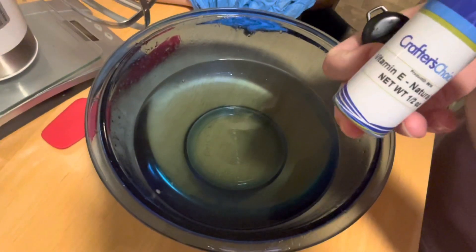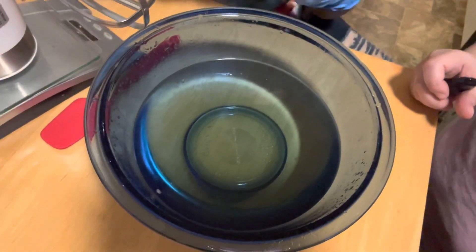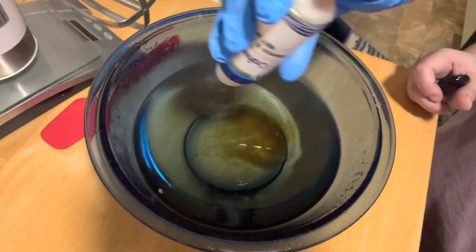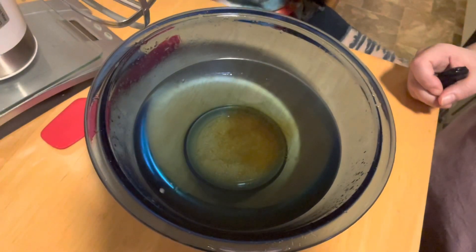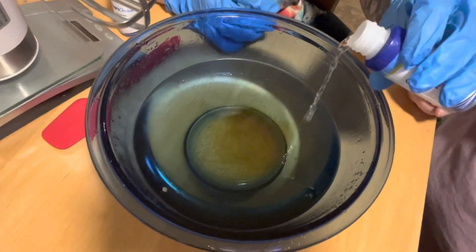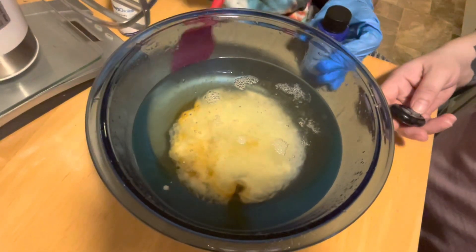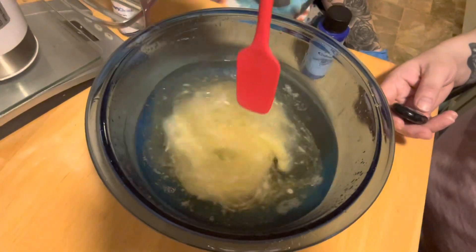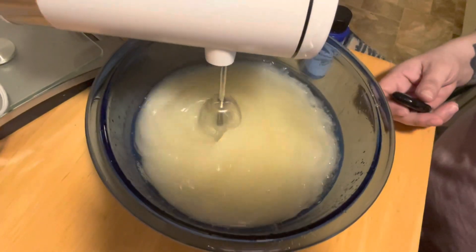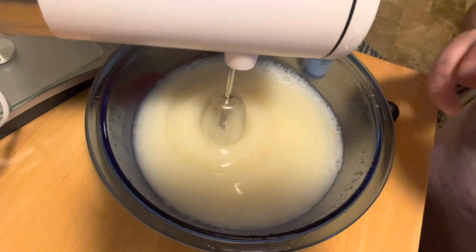Next we're going to put some vitamin E oil in — vitamin E is very good for your skin, it has antioxidants. Next we're going to put rose water essential hydrosol. And we're going to mix with the blender, but I'm going to put in our preservative to preserve it and keep it from getting moldy.